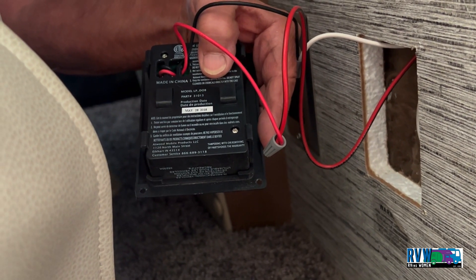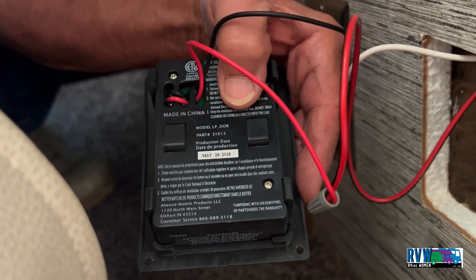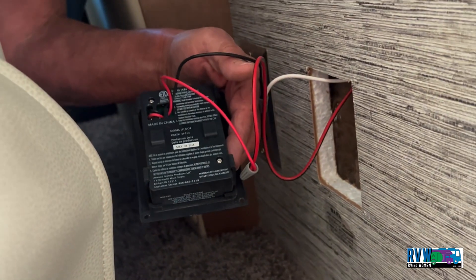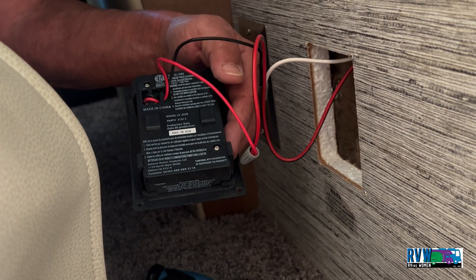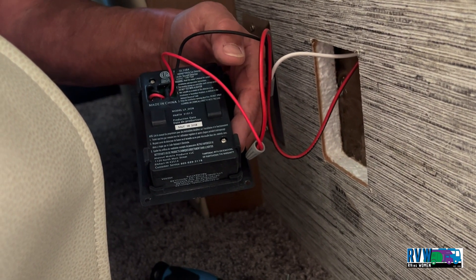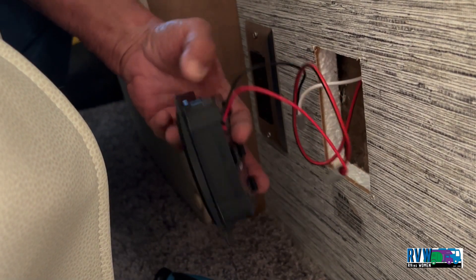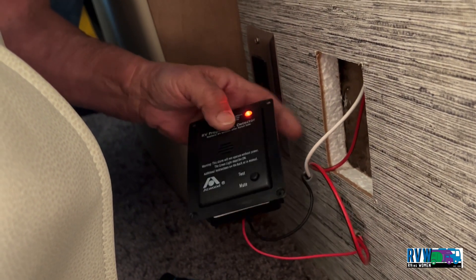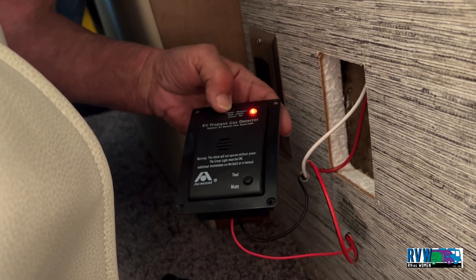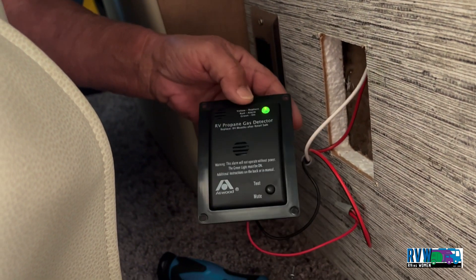This one was installed in May of 2018 and states that it's good for seven years, so I'm going to want to replace it before seven years is up — I don't want to be awakened in the middle of the night. That is the test button, and you need to press it on occasion.